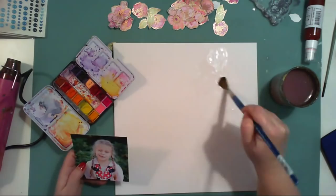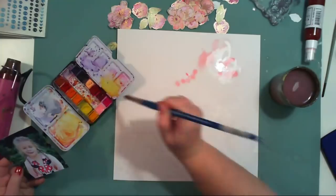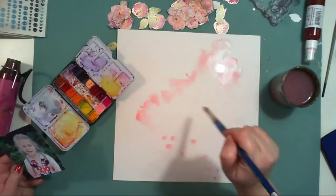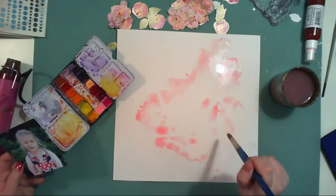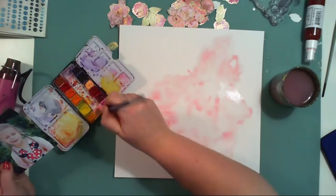Once again I am using a watercolor paper sheet as the base of my layout, which is why I can add a lot of water. If you don't have this paper, do not add that much water — try a different technique for the background, because this one really requires watercolor paper or at least a very thick paper that won't immediately absorb all the color.